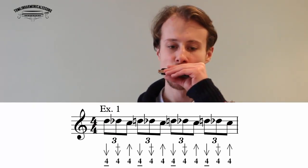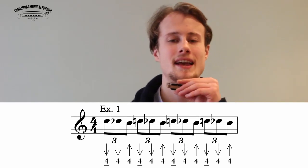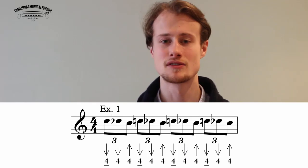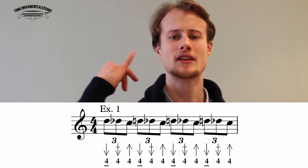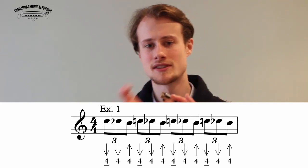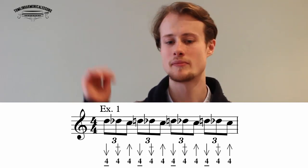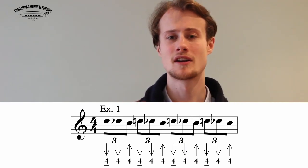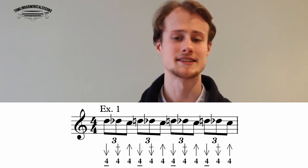The first exercise is all on the four hole and sounds like this — you're going to repeat it. That's the four draw, down to the four draw whole step bend, and then the four blow. Play the four draw and four draw whole step bend on the same breath — you're taking the four draw, bending it down, then blowing, and enunciating with your tongue on the four draw. It'll sound like this.